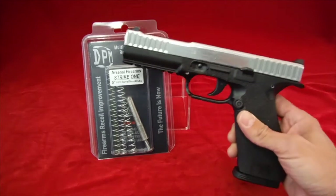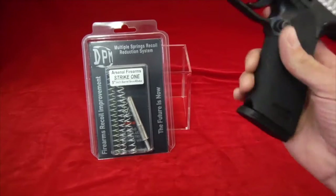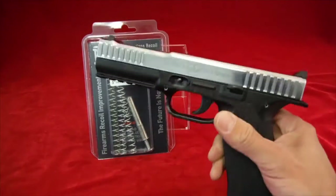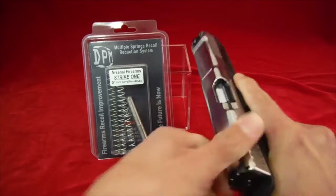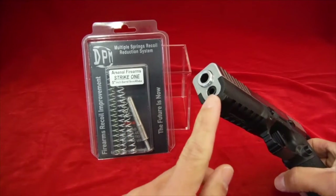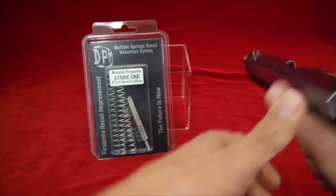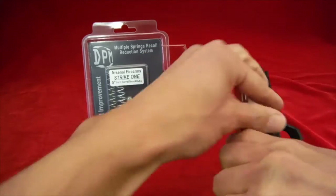This isn't a stock Strike One but it does have the stock guide rod and spring in it. Let's go ahead and clear this and get inside the gun. You can tell it's the stock guide rod and spring because it's just a black piece of polymer right there.